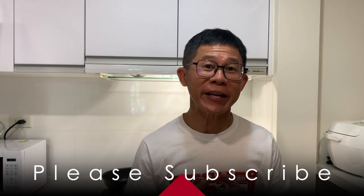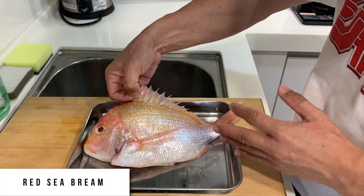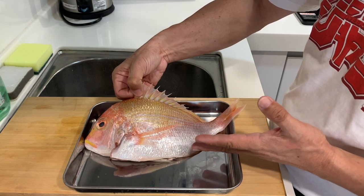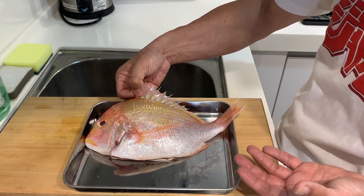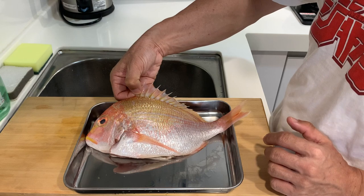Hello everyone, it's good to see all of you again. Today we're going to cook beautiful fish, and I'm also trying to practice zero waste in cooking. The beautiful fish we're going to cook today is what we call a red sea bream. A lot of people, including myself, would think this is a snapper, but technically this is actually a bream family. There are main species of this kind of red sea bream in Taiwan and Japan — the famous one is the ma dai, which is zheng tiao in Chinese. This particular one doesn't look like a ma dai, but I could be wrong. Let's start to clean up the fish.